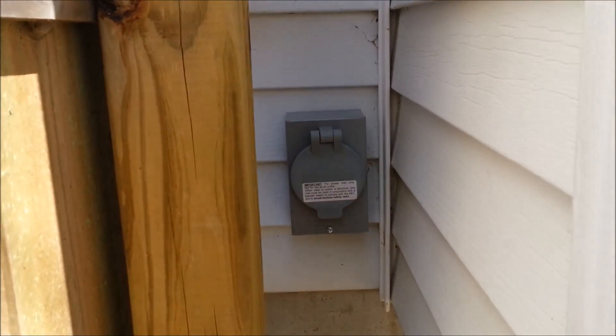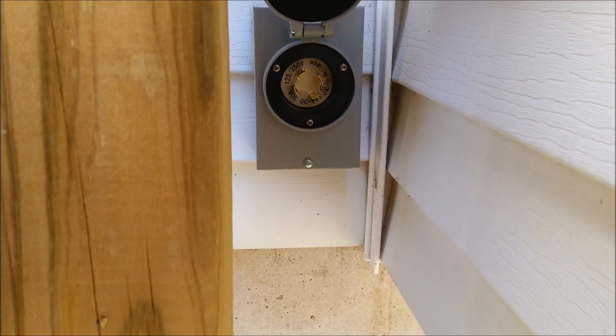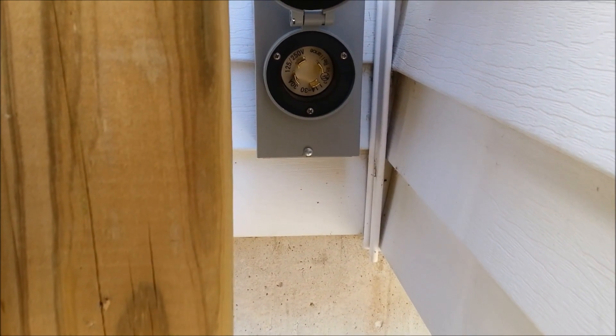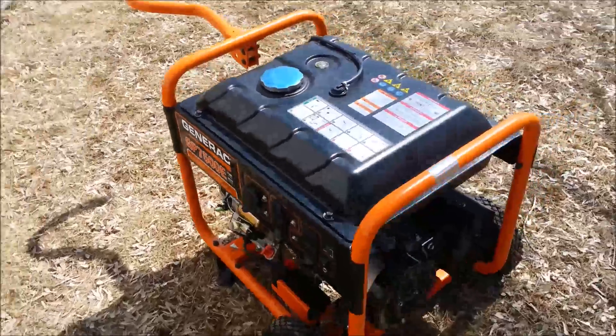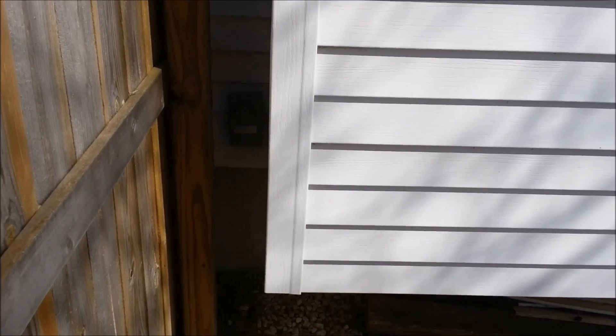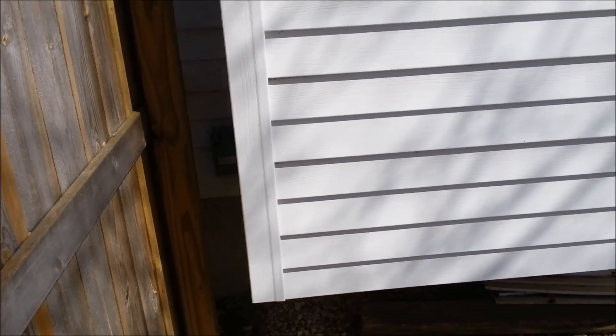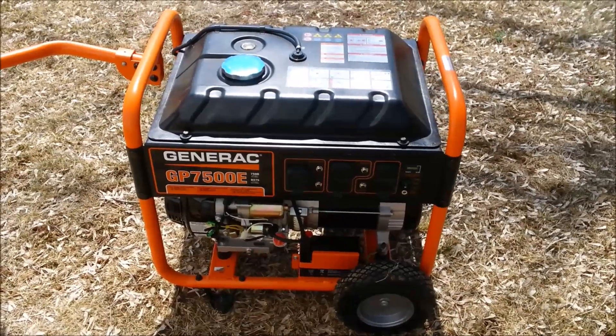I've got this little plug wired up on the outside of the house — it's hidden back here. It opens up and there's a four-prong plug inside that fits this four-prong twist lock plug. All you do is fire your generator up, plug into the connector on the outside, and then we'll go downstairs and show you the process to hook up the transfer switch — the basics of how it works and the advantages and drawbacks of this type of setup.